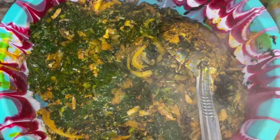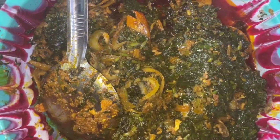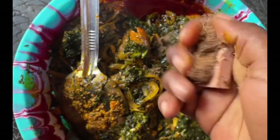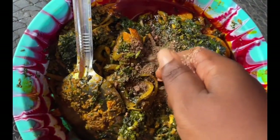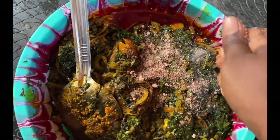At this stage I add palm oil — red oil, palm oil — and Maggi also. After which I mix everything together so that they all blend together.